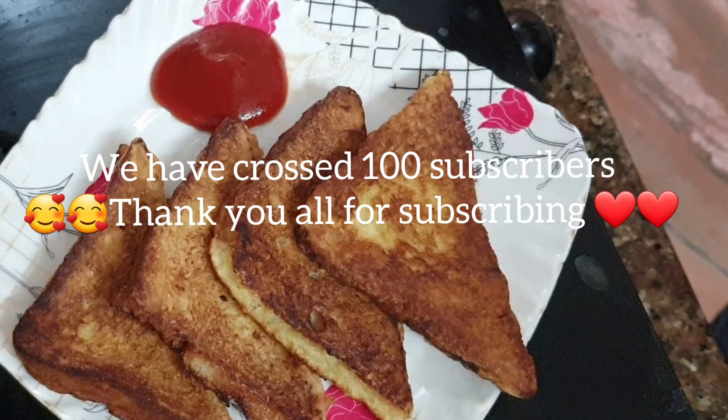Subscribe to my channel and comment down below if you want more cooking videos like this. I'll be making the next one — bye!